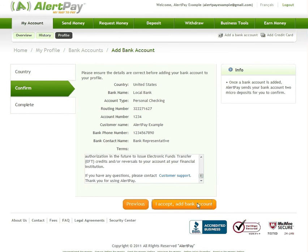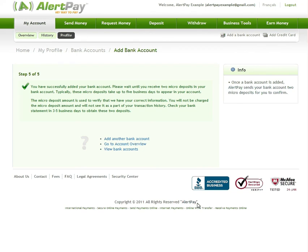Now AlertPay will send 2 micro deposit amounts to your bank account within 5 business days. Micro deposits are 2 small deposits under 15 cents each that we send to your bank account once you register your banking details with AlertPay. The purpose of these deposits is to verify that your banking details are correct. Once you receive the micro deposits, you must confirm the amounts in your AlertPay account before you can initiate transfers.